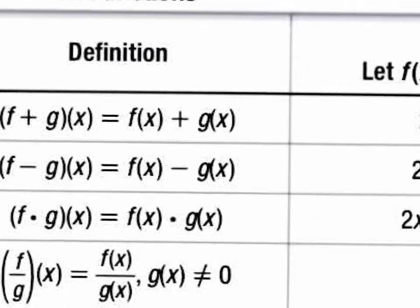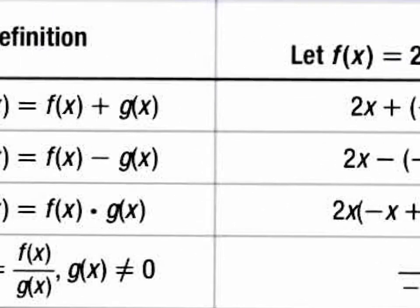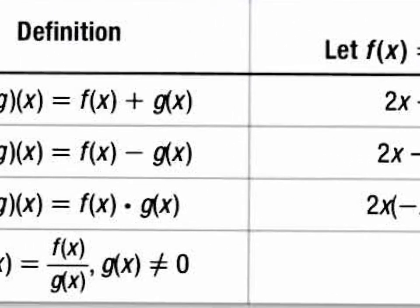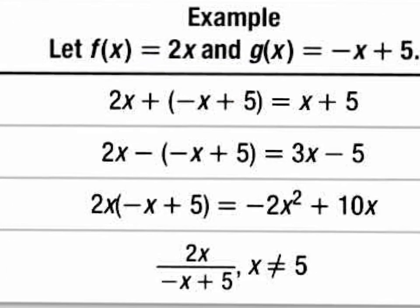Now they're going to tell you what f of x is and what g of x is. In this case, f of x is 2x and g of x is the binomial negative x plus 5. So if they're asking you to add f of x with g of x, all you do is plug in your f of x and your g of x and add them together. Your f of x is 2x, your g of x is the binomial negative x plus 5. You really have 2x take away x, which will be 1x, and then 5 left over. So your answer is x plus 5.